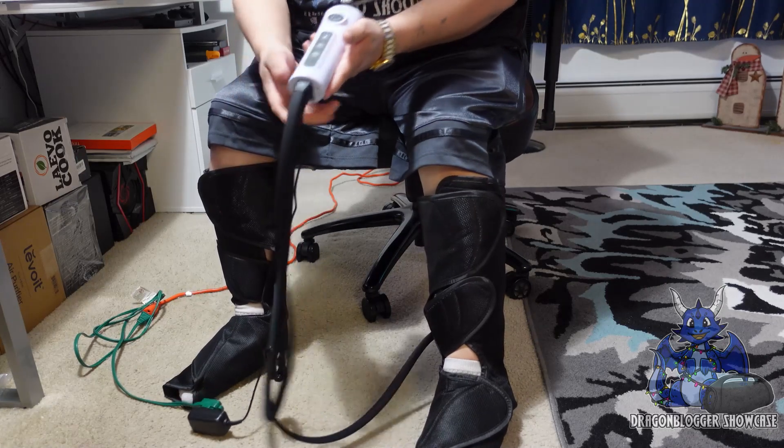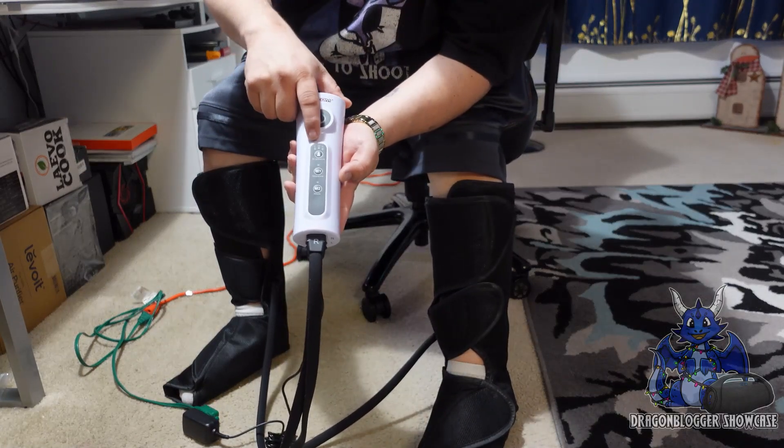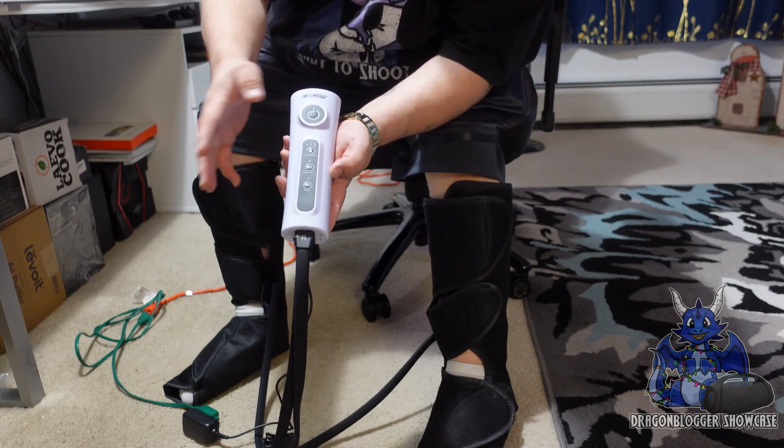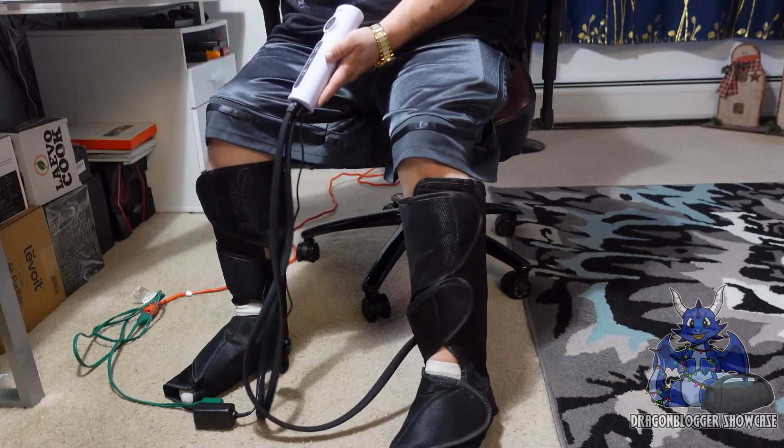It does have a controller and a house plug. The controller will do the three intensities and the two modes. You have sequence or whole style. Now this is a leg massaging style.